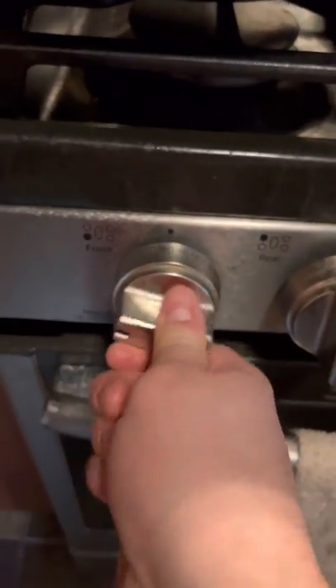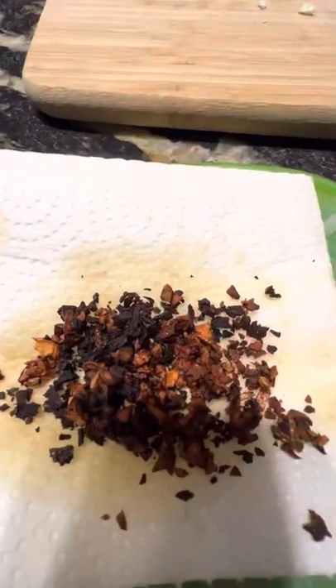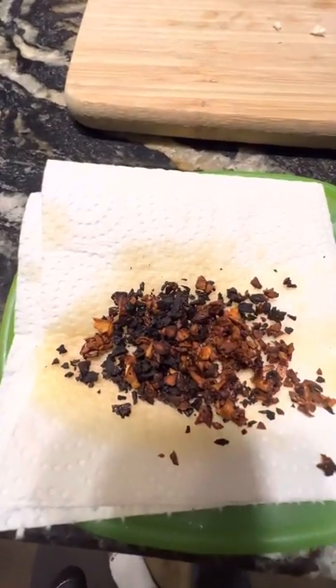Heat up a saucepan on medium-high heat with two to three tablespoons of neutral oil — I'm using avocado. Garlic in, fry until golden brown, then remove it from the heat and place it on a paper towel to let it drain. Try not to burn it like I did.